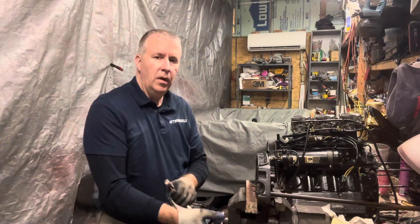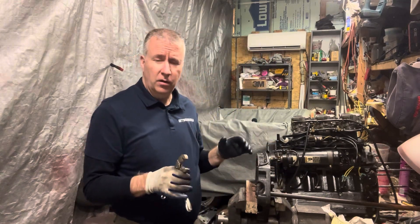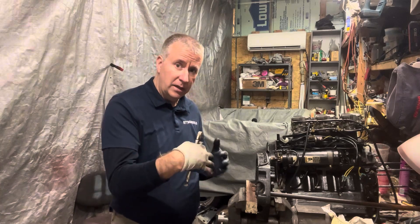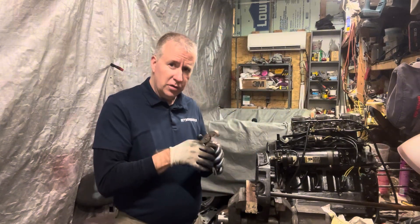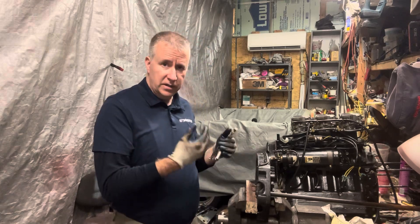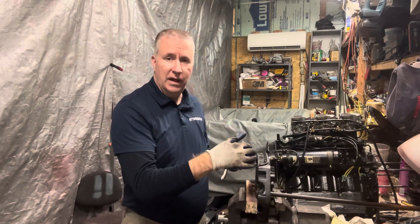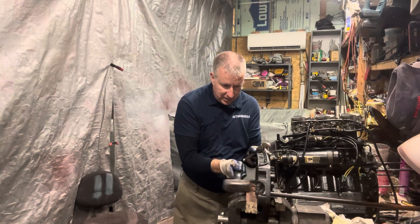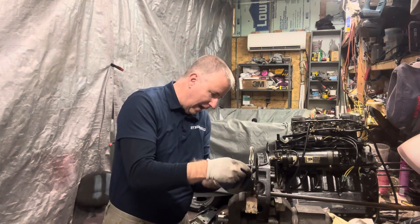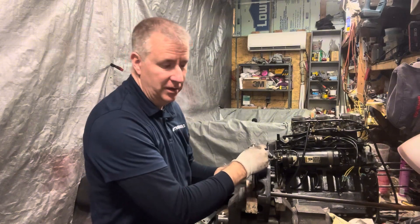First, we've got another bolt we have to take out. We let it soak. I'm going to get my torch out and heat it up a little bit. Put a block of wood in here because I don't want to mar up this surface. The other side is where the exhaust plate mounts, so it's not that critical. I'll show you — there's a few slots in that exhaust plate mounting so the exhaust can go through it on certain sides. Same thing I did with the other one. We gave this a few taps with our heavy hammer. It's been sitting overnight. And it is not budging, so we're going to heat this up with the torch.